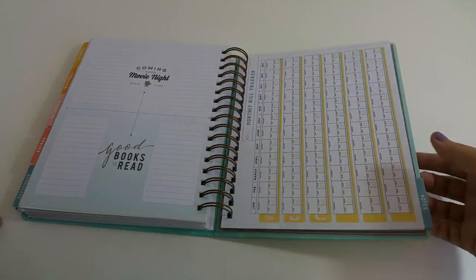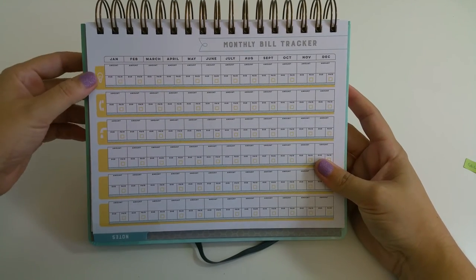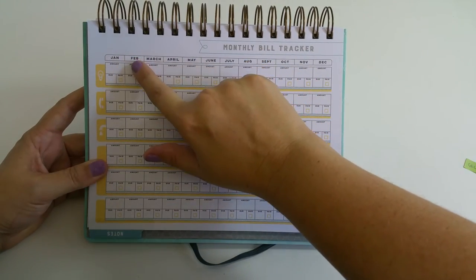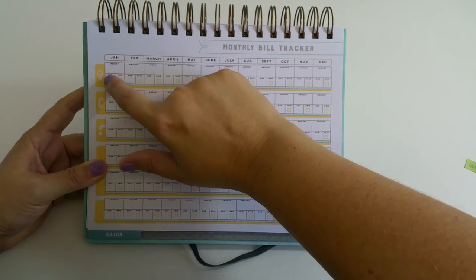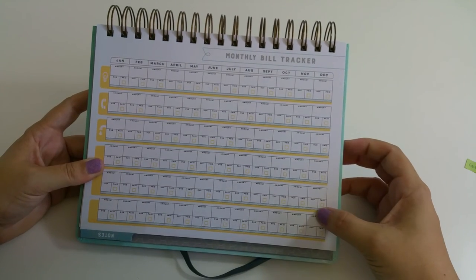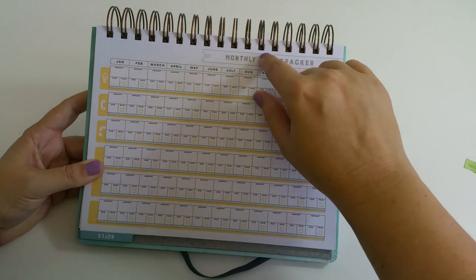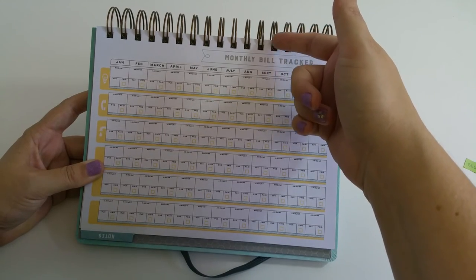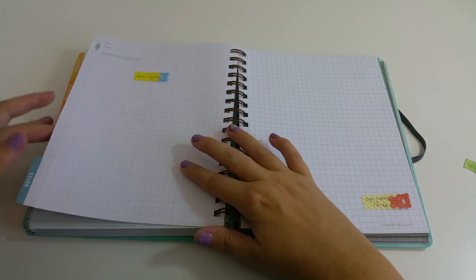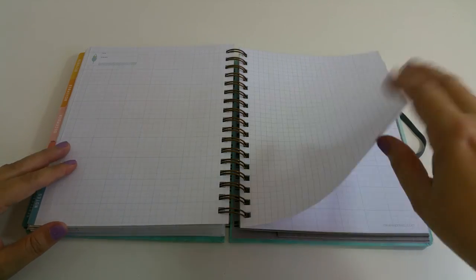New this year is a monthly bill tracker covering electricity, phone, water, and blank fields you can cover with stickers. It runs January through December and lets you record the amount, due date, and check it off when paid. This is also downloadable from the Inkwell Press website — if you have more than six bills to track, you can print it, punch it with a regular hole punch, cut the holes slightly, and add it to your planner. Following that is a six-millimeter square graph notes section with eight pages, each with a date and subject line at the top.